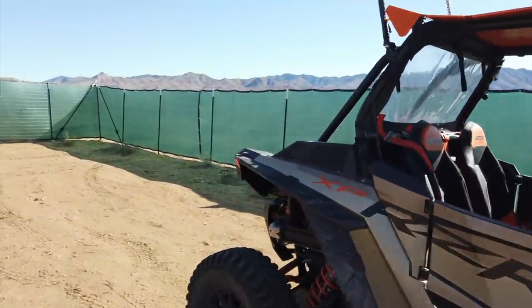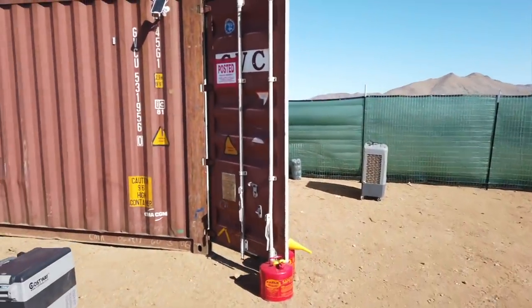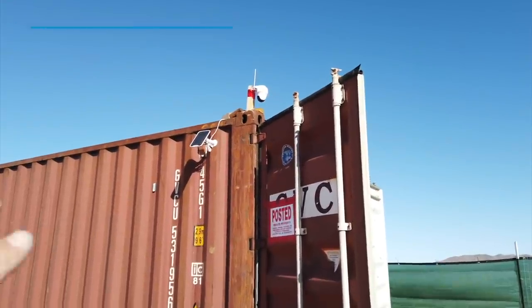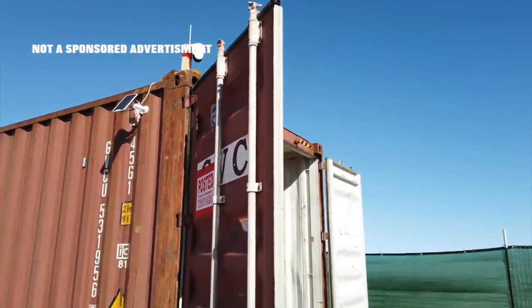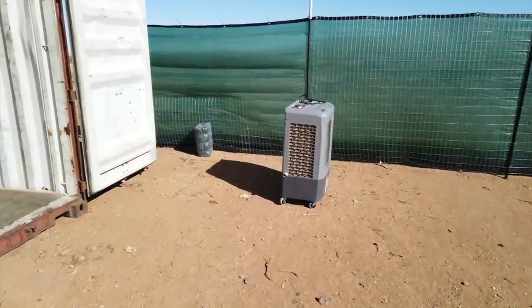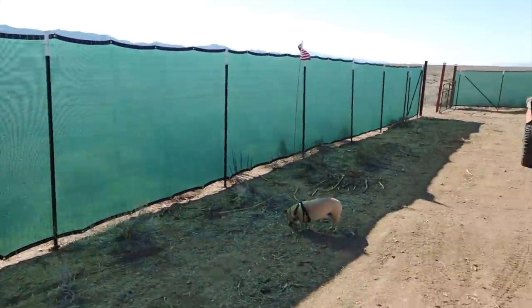Cool thing if you guys have a property off-grid — this is the Reolink camera. It is solar powered and also runs off of a SIM card so you can stay alerted. I went ahead and greened out the section of fence.